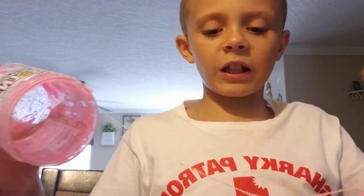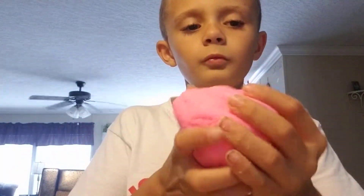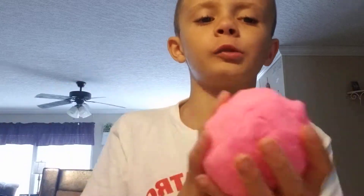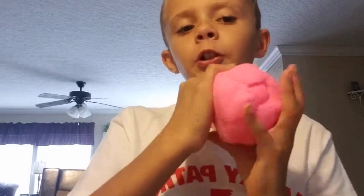Nana, come over here and give this a good smell — come over here and give my slime a good ol' smell. I don't know why I just rode in front of the camera. We're going to set the box over here to the side. Hey guys, do not lick your fingers if they are salty like this. This is not real salt. Do not try this at home unless you have adult supervision. You need an adult around you.